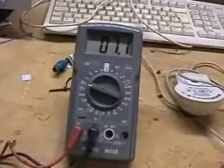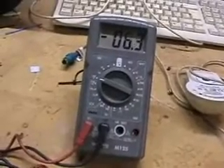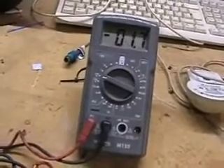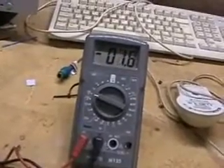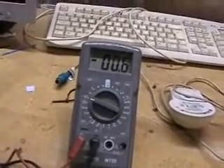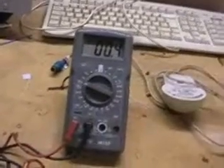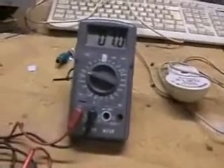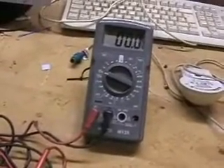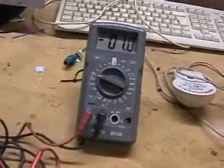Moving it away, moving it forward, moving it away. If you can imagine this being a ghost — a ghost producing static electricity — you can see that within close proximity it starts to activate the meter.